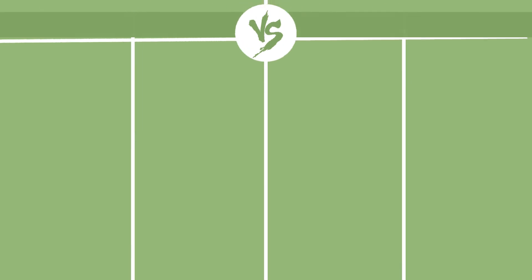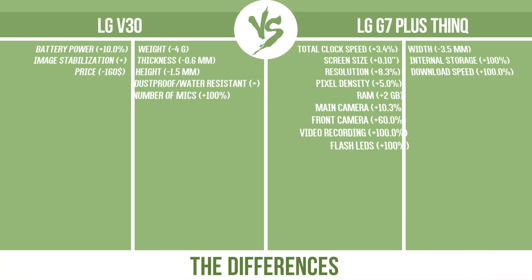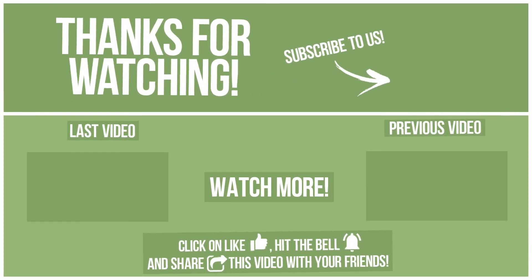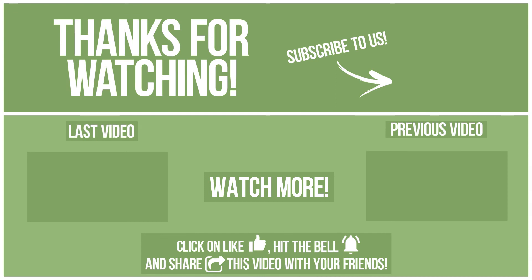Now let's see the differences. Thanks for watching. Watch other videos on our channel and subscribe to avoid missing new content. Please click like, hit the bell, and share this video with your friends. Write in the comments what you want to compare in the next video. See you soon.